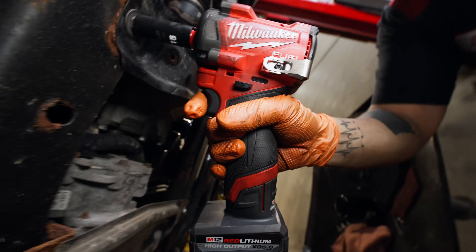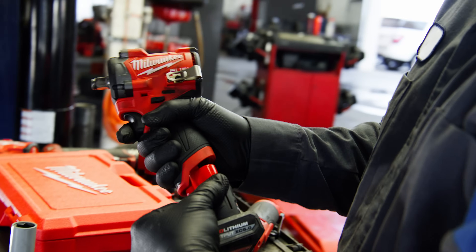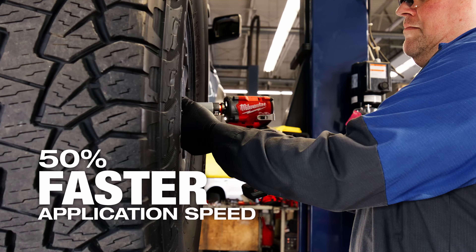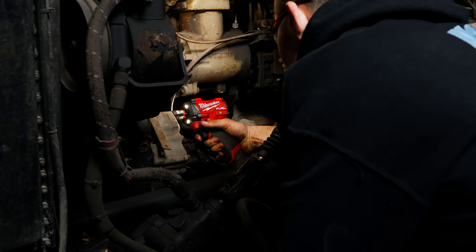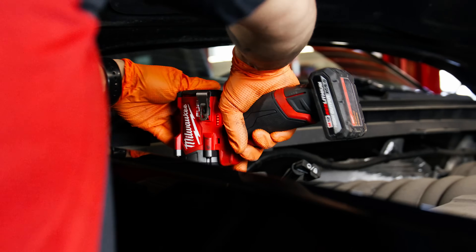It helps that I can just kind of keep it next to me and I don't have to swap tools. It works well for any application. I'll never use a pneumatic tool again — it's just overall what I would always reach for. When I grab my stubby, I know it's gonna perform.